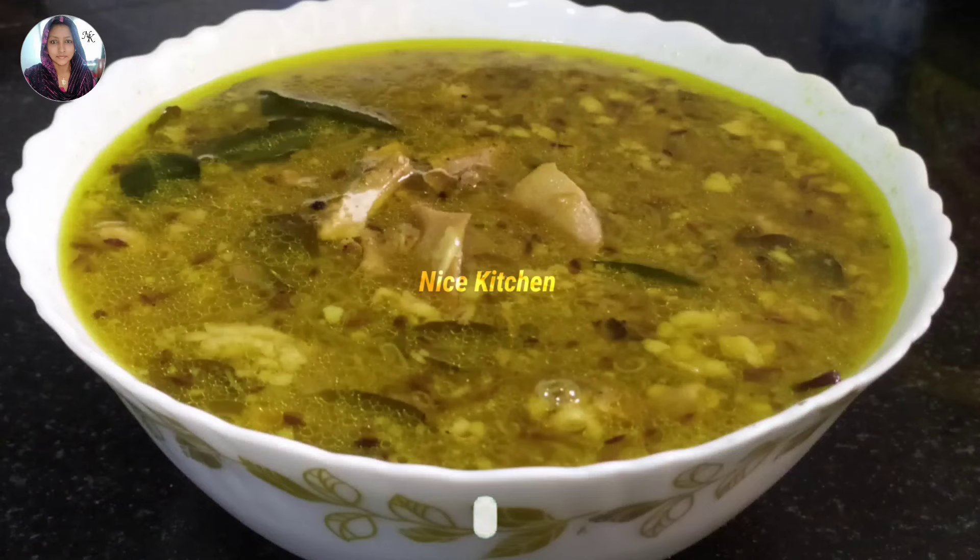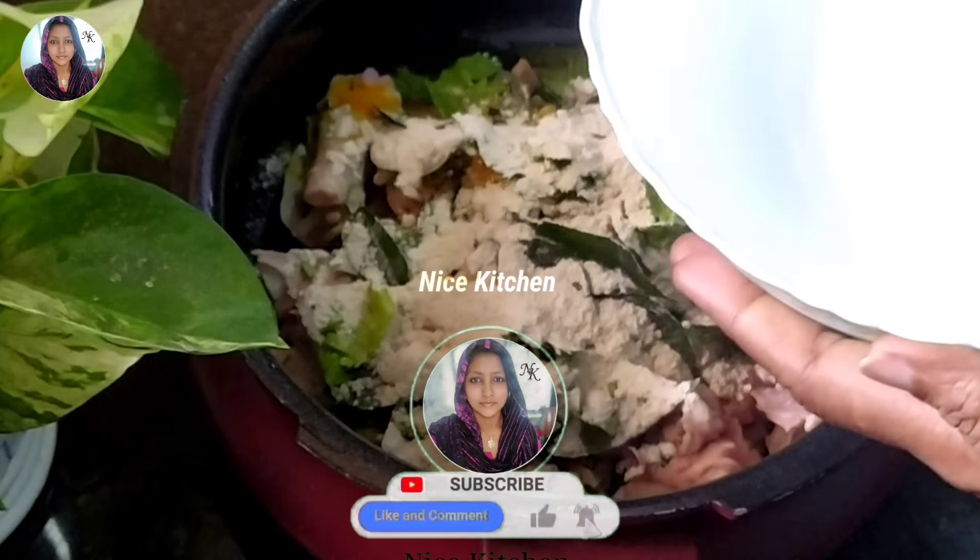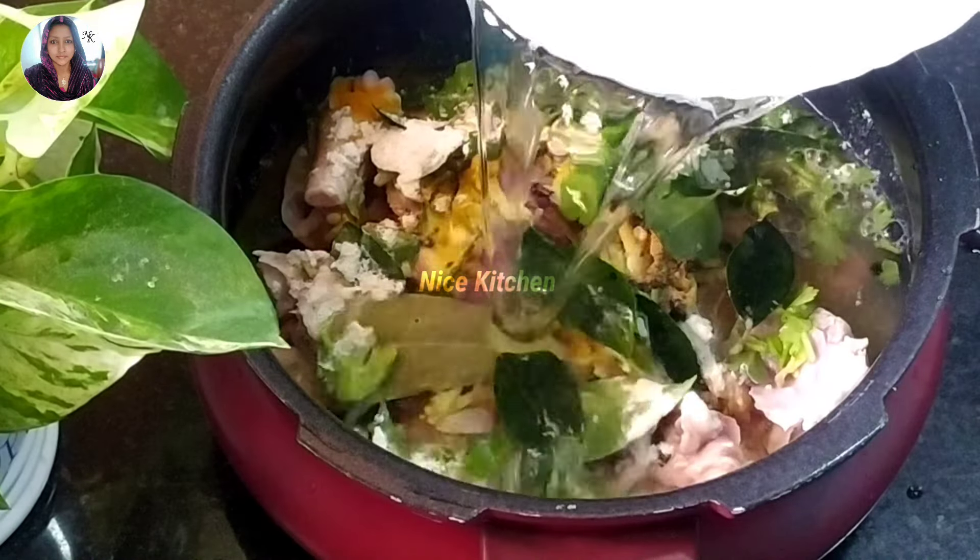Hi friends, Assalamualaikum, welcome to Nice Kitchen Now. Today's recipe is the mutton soup — the mutton soup is a good recipe.